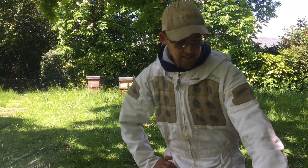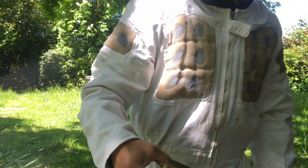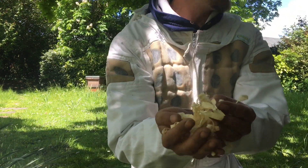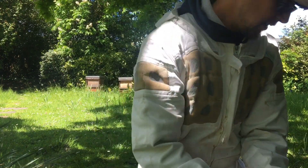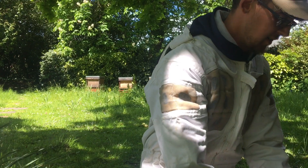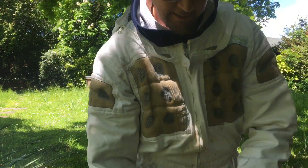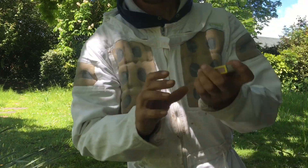Hey guys, thanks for tuning in — something a bit different today, doing a bit of beekeeping. This is part of my day job. Getting the old smoker going — keep all the old gear in there, gets it started up a lot easier. First thing, getting the smoker going: a bit of these shavings, a tiny bit of this old rotten wood. Wrap that up in the shavings — shavings just get it alight, plus we've got all the old dry stuff in there. A one-match wonder.